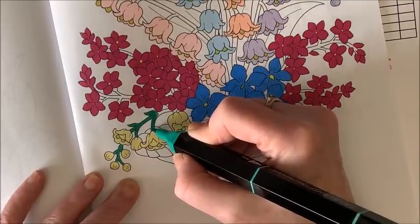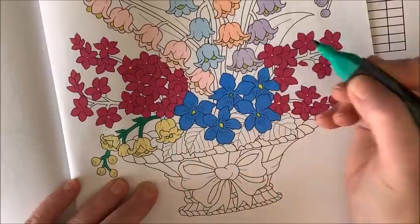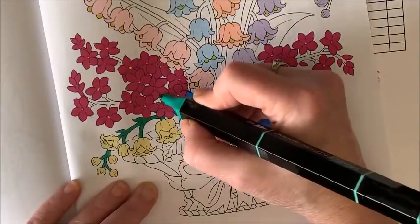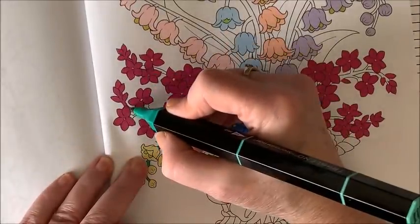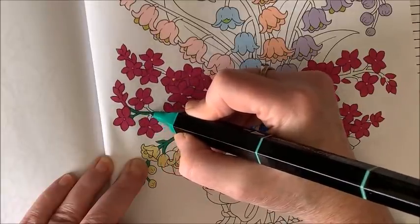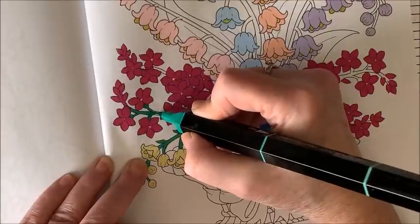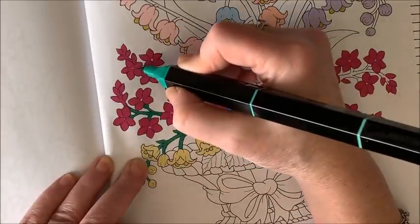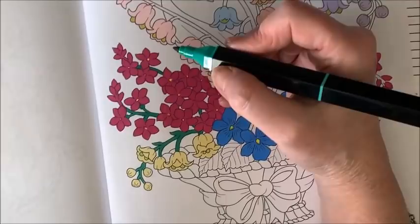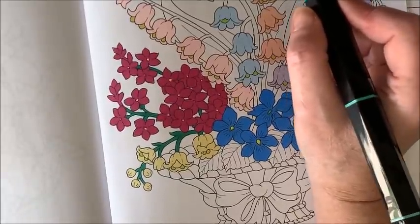Going quiet on you and concentrating. I've got to put my little handy-dandy book away and put it back in my drawer.